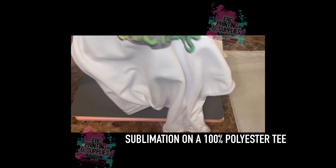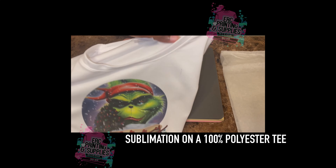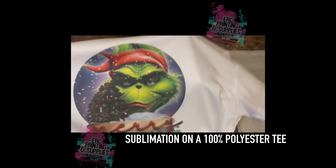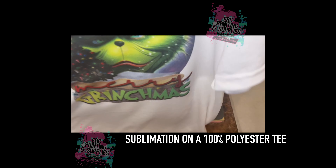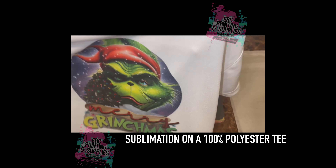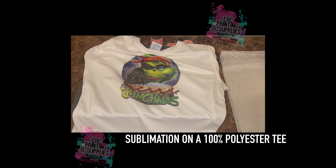We do only have so many in stock currently because we are switching suppliers, so you guys can save on a women's style 100% polyester t-shirt. If you guys enjoyed this video, make sure you like, subscribe, comment, and share — and we'll see you guys on the next video.